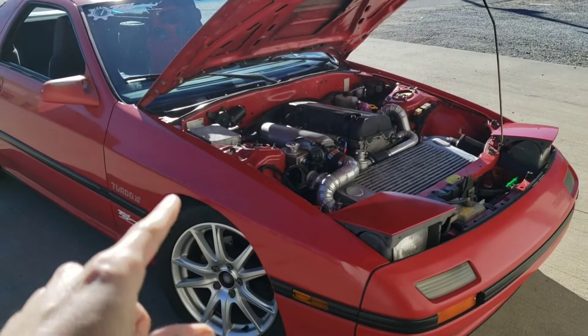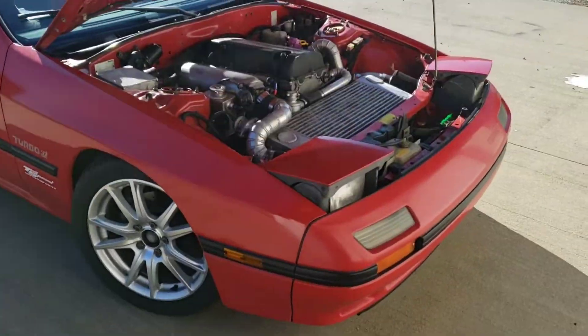Hey guys, welcome to today's video where I'm going to fast replace the battery on the G37, and then we're going to mess with the brakes a little bit — or the new ones, I should say.